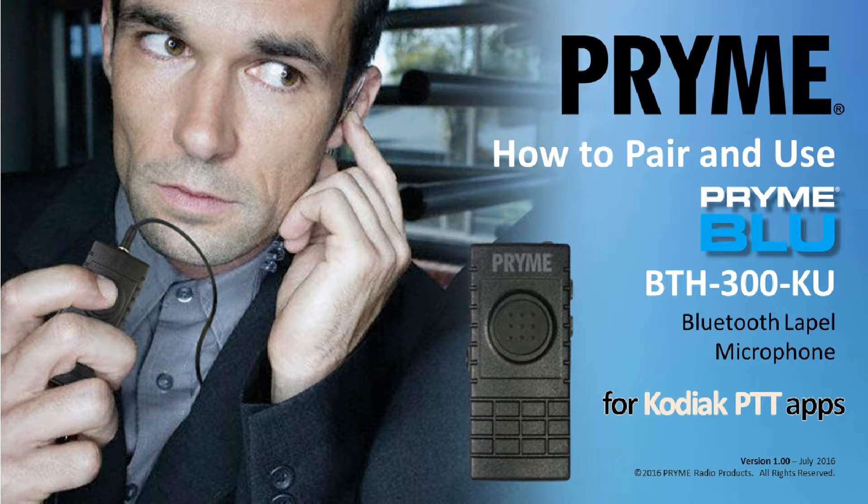Welcome to the Video User's Guide for the Prime BTH-300KU Lapel Microphone Kit. This product is designed to work with Kodiak Network's PTT apps on both Android and iOS smart devices.